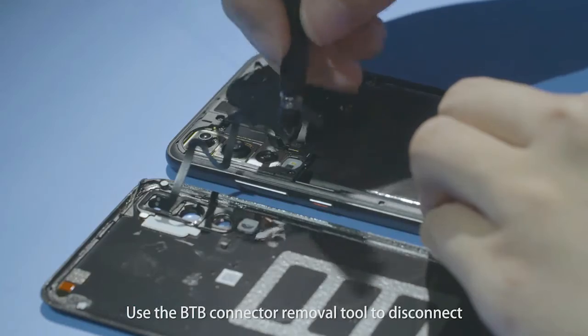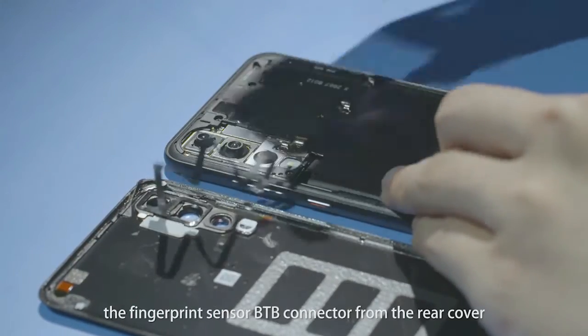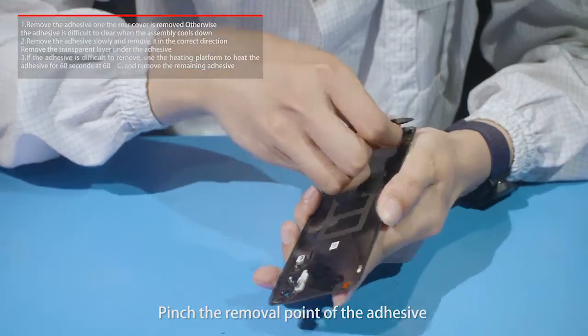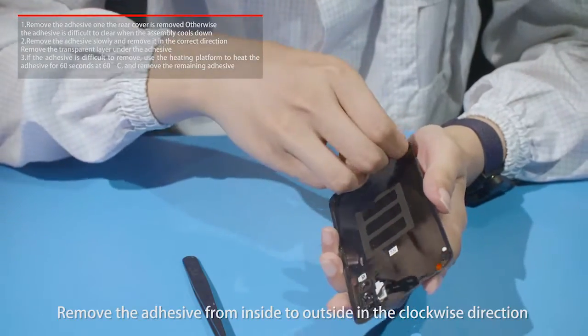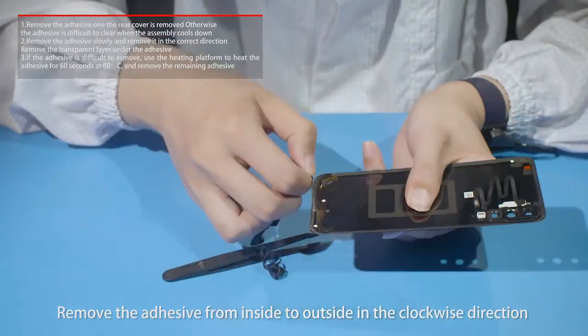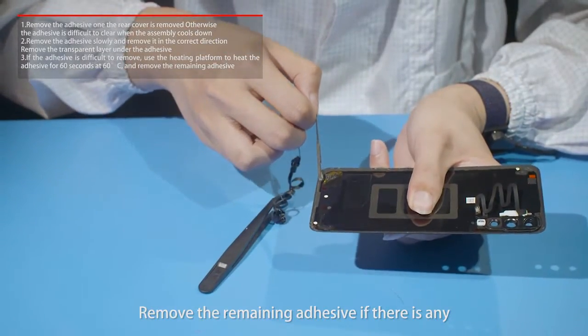Use the B2B connector removal tool to disconnect the fingerprint sensor B2B connector from the rear cover. Pinch the removal point of the adhesive and remove the adhesive from inside to outside in the clockwise direction. Remove any remaining adhesive.